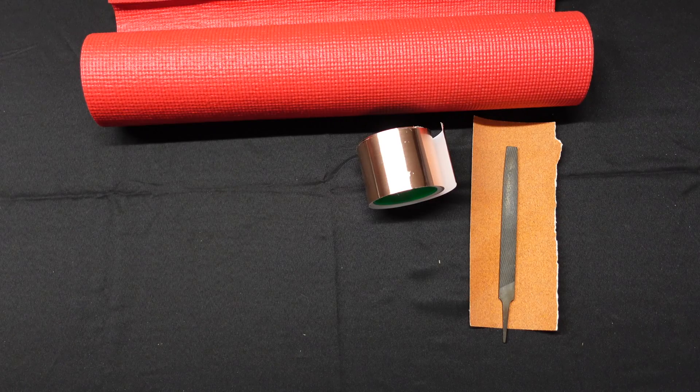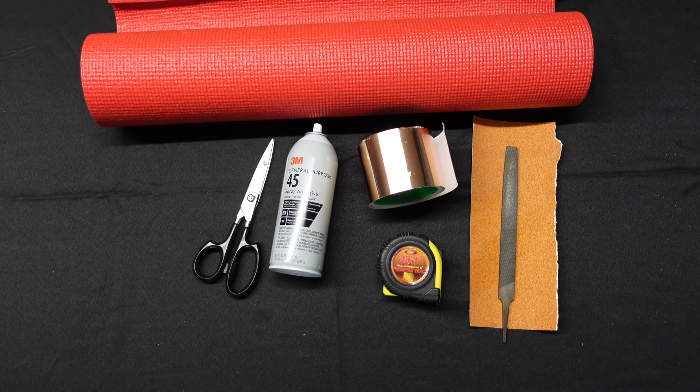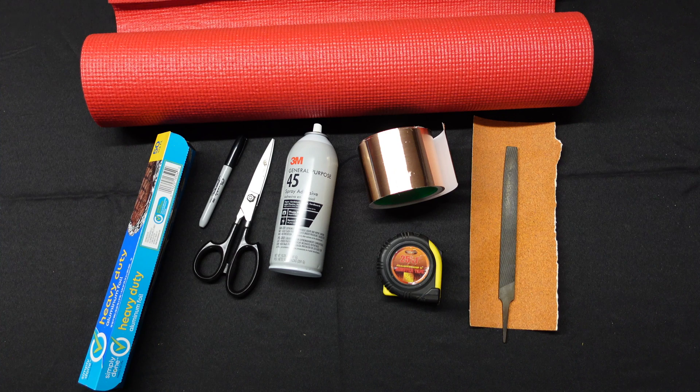Now we're going to go step by step on adding a non-conductive liner to our double stack 50 caliber ammo can. Some of the items we'll need include a used yoga mat I got off Amazon for seven dollars — this is going to provide a great liner for both our ammo can and trash can. We'll also need a pair of scissors, a marker, a measuring tape, and some type of glue — in this case we're going to use spray glue.